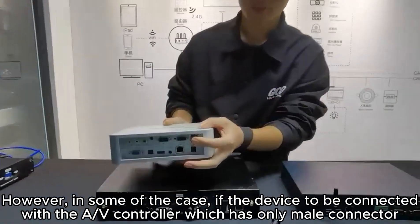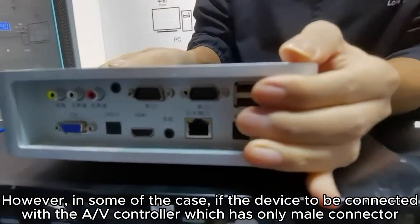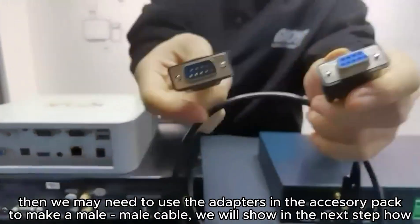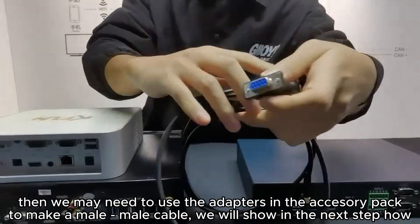Now we can connect the female connector to the ALV controller and the male connector to the player. However, in some cases, if the device to be connected with the ALV controller has only a male connector, then we may need to use the adapters in the accessory pack.